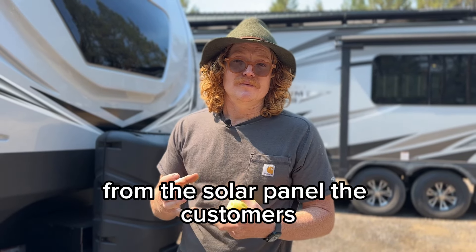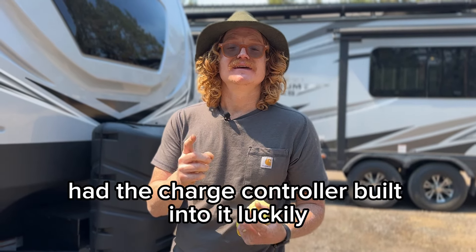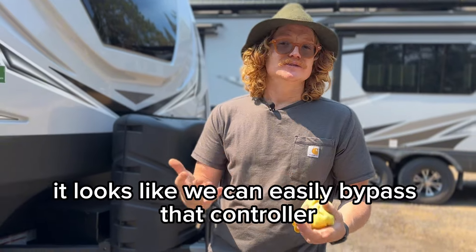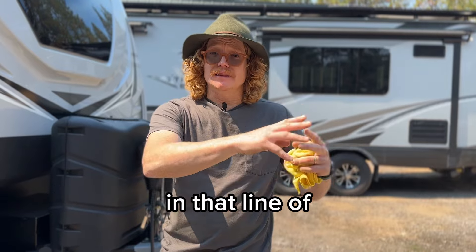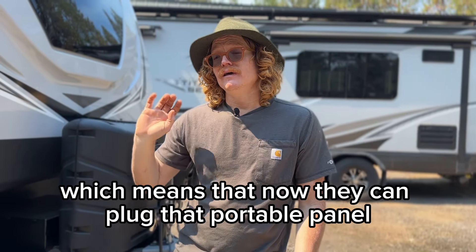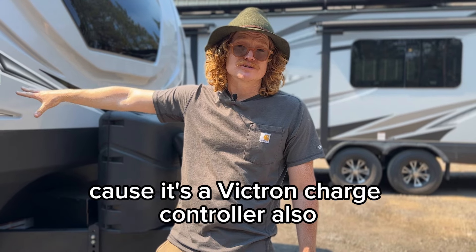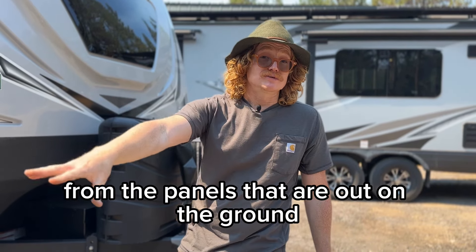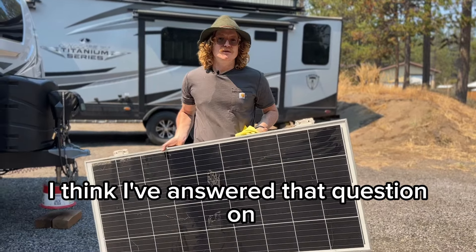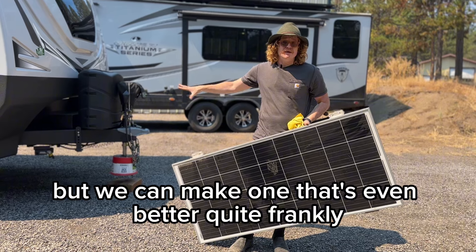We need that Victron charge controller to be in charge of regulating the voltage from the solar panel. The customer's portable panel had a charge controller built in, but they sent me photos and it looks like they can easily bypass that controller — so it's no longer in the flow of electricity from that portable panel. That means they can now plug the portable panel straight into this Anderson port, feed the Victron charge controller, and those Victron batteries will get exactly what they need. They'll also be able to see the solar harvest from the ground panels on the Touch 70 screen inside.